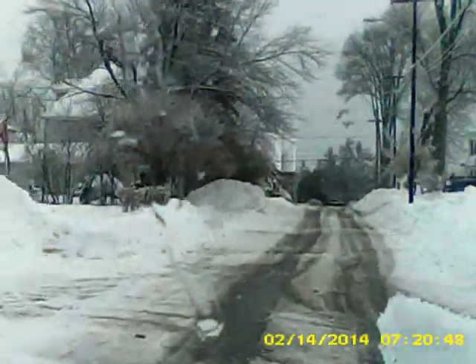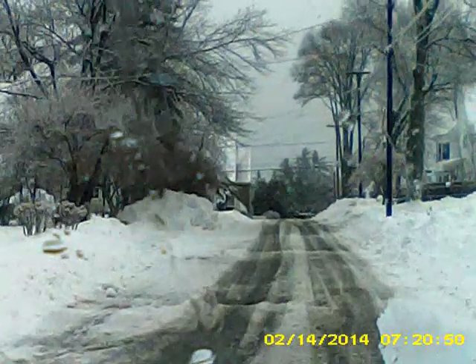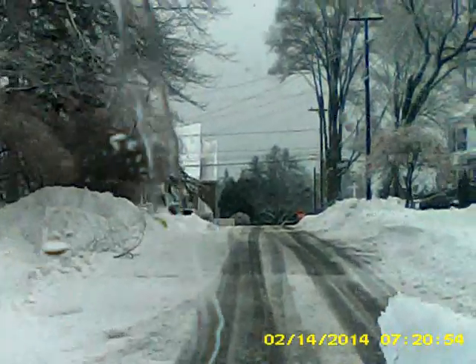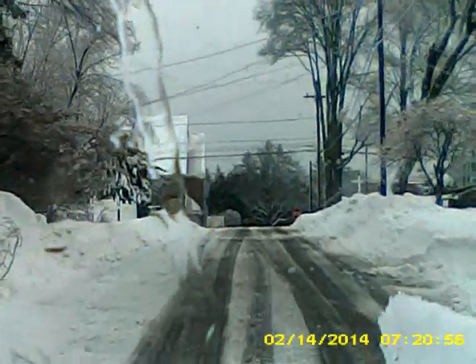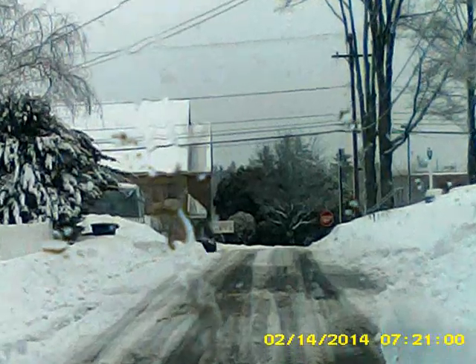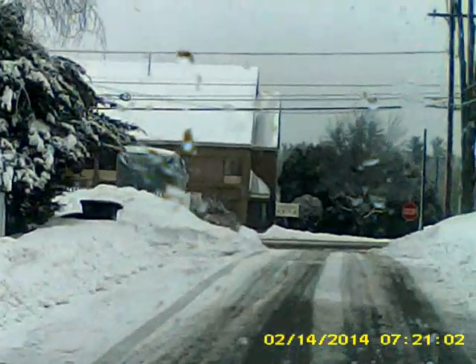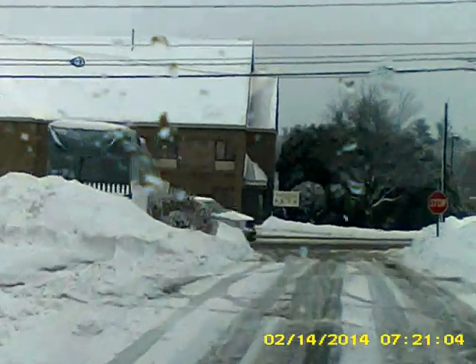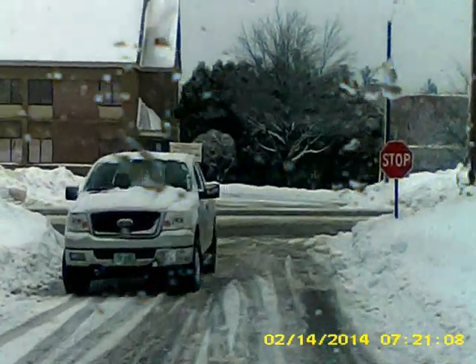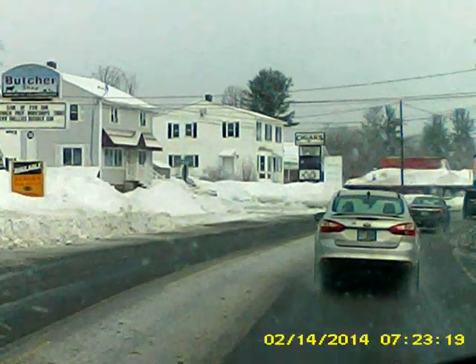Got a weird vibration that affected the audio in yesterday's dash cam test. Got a crap load of heavy, heavy snow here and you can even see. That's what I see — can you see?